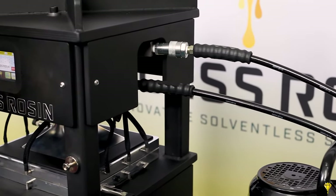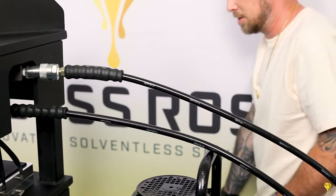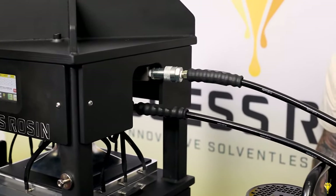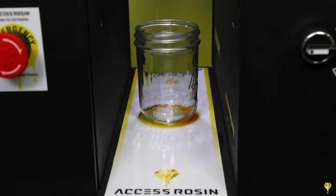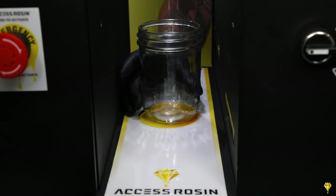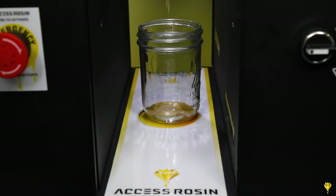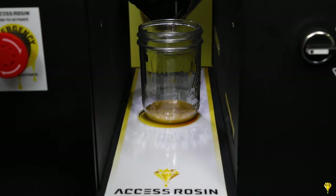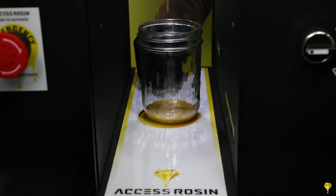While you're walking around, you just want to make sure that everything is still squared away. And we're dripping, folks — if you look down here, we've got a flow starting. What we're looking for is as constant a stream as possible here, creating no delay from leaving the plate down into the collection vessel.